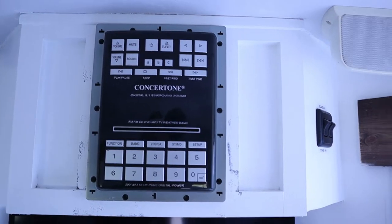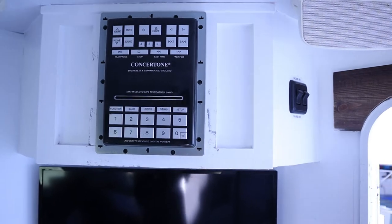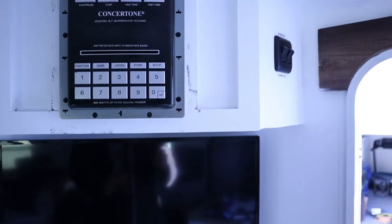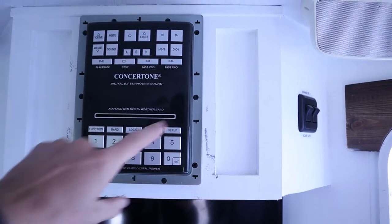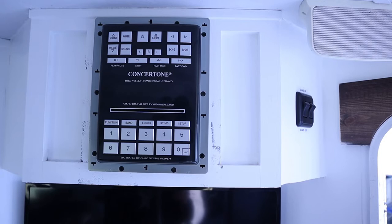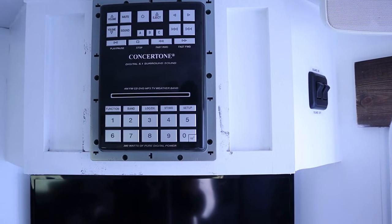Just look at this thing. It's Concert 1, I think that's what it's called. I've never even heard of this brand before, but it looks like a dinosaur. So when I pull this thing out, it's going to leave a giant hole right there. So I'm going to have to make a new front cover to accommodate this much smaller stereo.